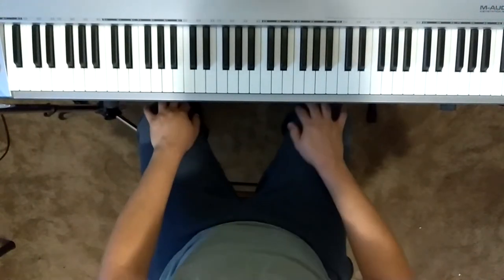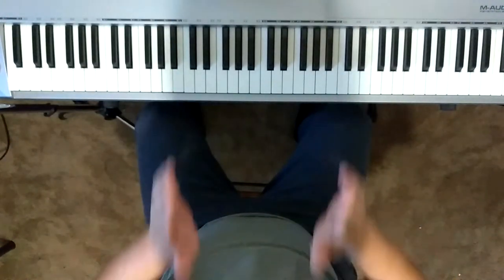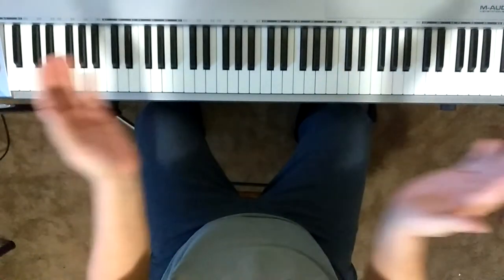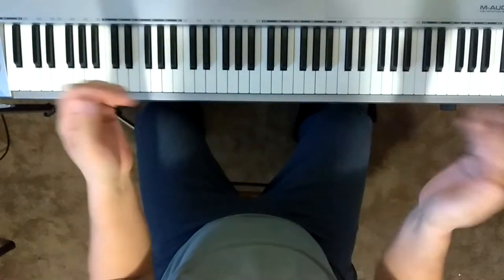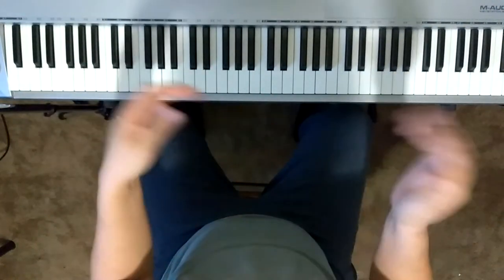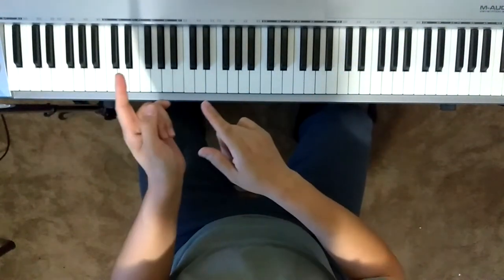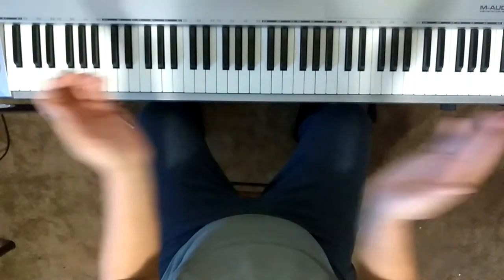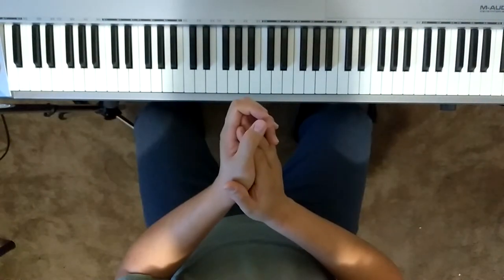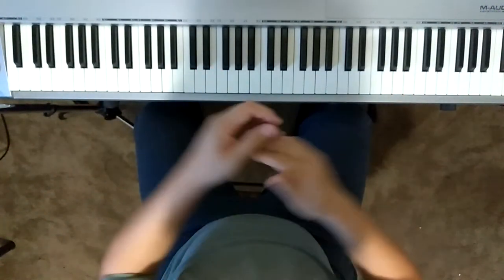Next, we're going to go ahead and clap and say the lyrics. Because there are two verses, we have to do this twice. Here we go: one, two, three, four — Kitty cat, where are you going? Next page: It's so dark the wind is blowing. Now going back to the beginning for the next verse: Here's some milk, what's your desire? Next page: Kitty's sleeping by the fire.